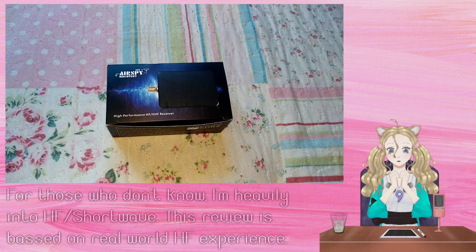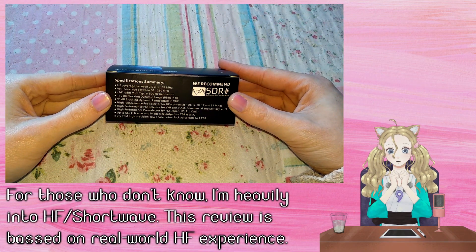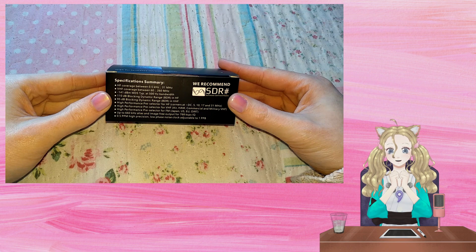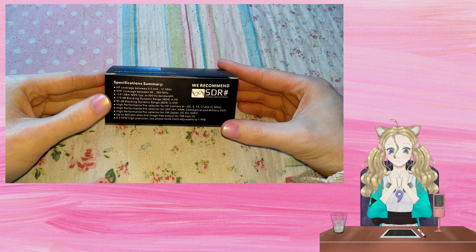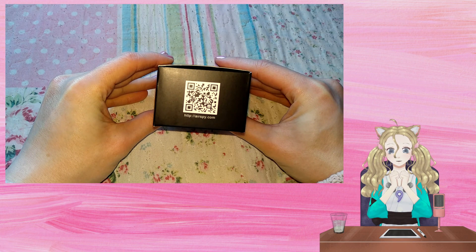We can see in the specifications that this SDR covers the long, medium and shortwave as well as the FM bands, and it has an impressive dynamic range thanks to it using a 16-bit output with an 18-bit internal resolution.